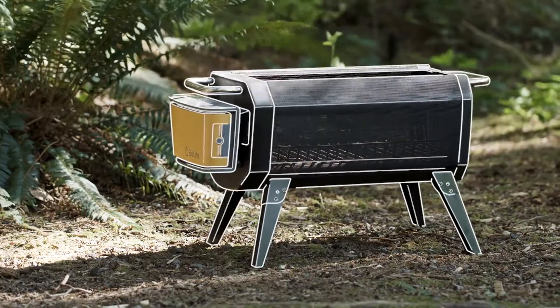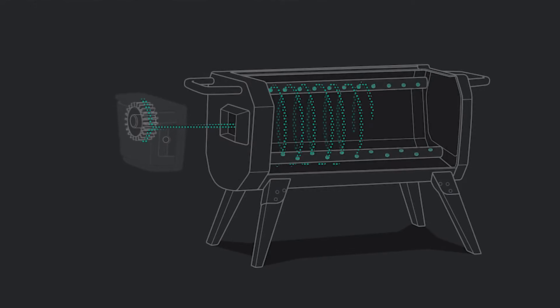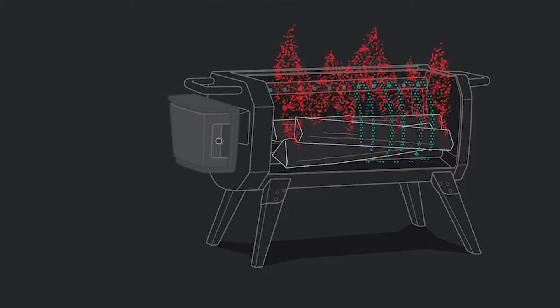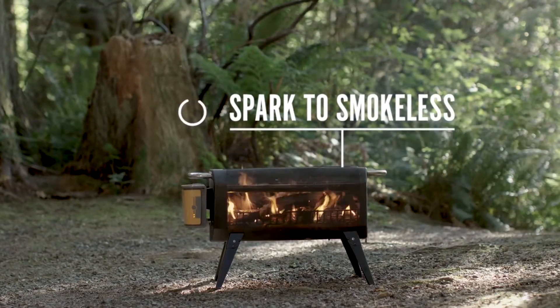Central to the BioLite Fire Pit is the advanced airflow system. An integrated fan injects the fire with air across 51 jets, dramatically improving combustion by burning particulate matter before it has a chance to escape the fire.